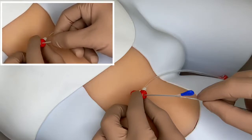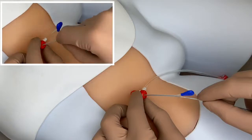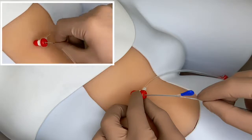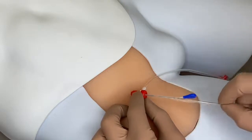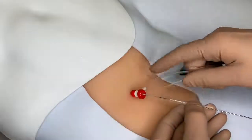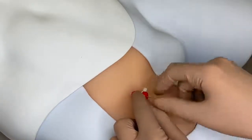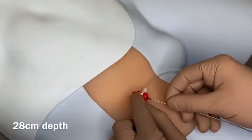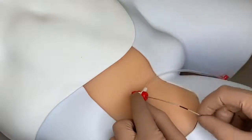To remove the straightener, hold the device at the distal RO marker and slide fingers under the blue tab. The straightener will peel away and then can be removed. Otherwise, advance the device until the balloon portion meets the blue tab and then peel away. Advance to the three black markers for approximate zone 3 deployment, and to the single black marker for approximate zone 1 deployment.